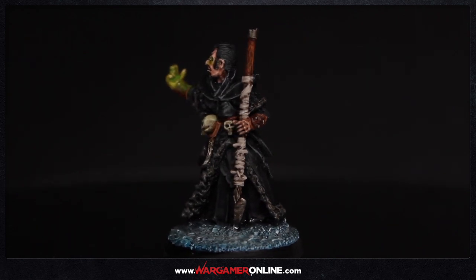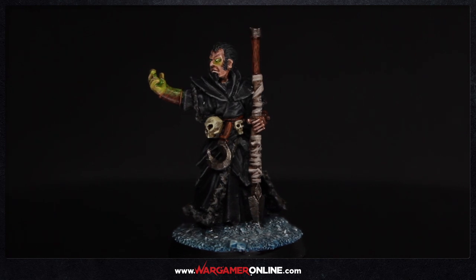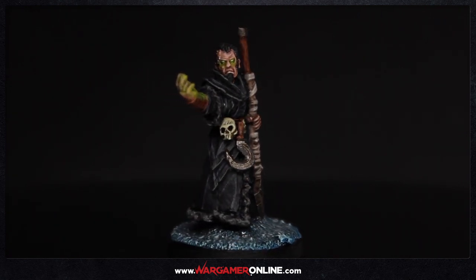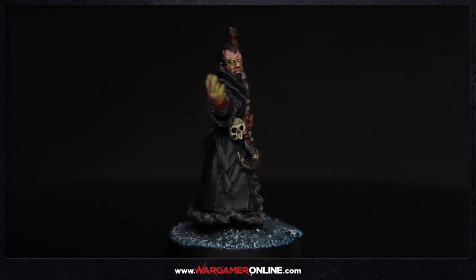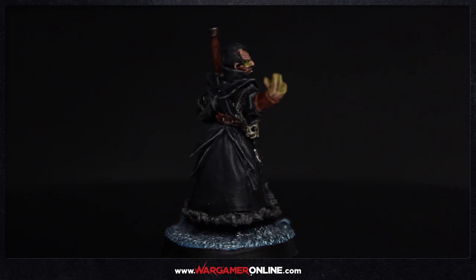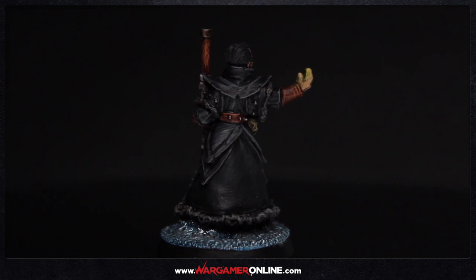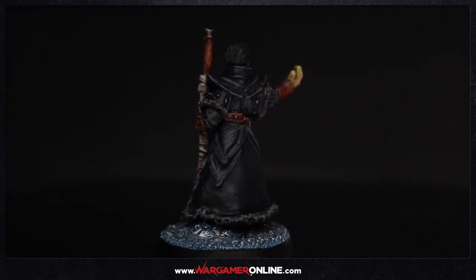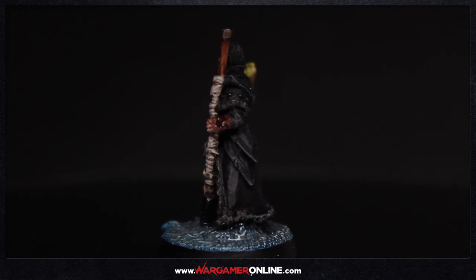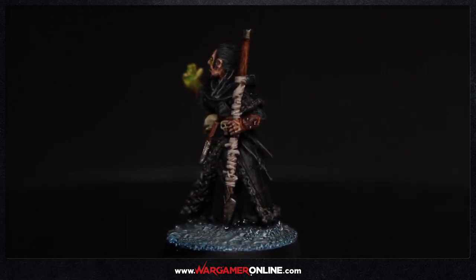Hey everyone, Sam from Wargamer Online again. I'm going to show you a very quick tip today showing you how to paint OSL or object source lighting. A lot of people do this using an airbrush because it's easy — you just blast it straight onto the surface and that's your OSL effect done. But painting it with a brush takes a little more work normally, though this is a very quick and easy way of doing it. It only uses one paint — you could do two, like I'm going to do today — but one does the majority of the work for you.